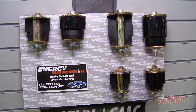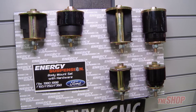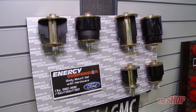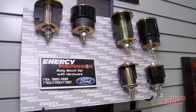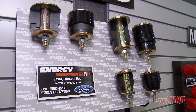Here we have the 1980 to 1998 F-Series body mounts. For that work truck with a lot of miles on it, or just the daily driver, the body mounts do fatigue and the rubber can make a big difference in the feel from the chassis to the body. With the polyurethane body mounts, that'll improve the alignment as well as the drivability of the vehicle.